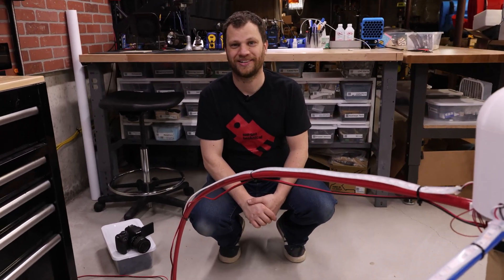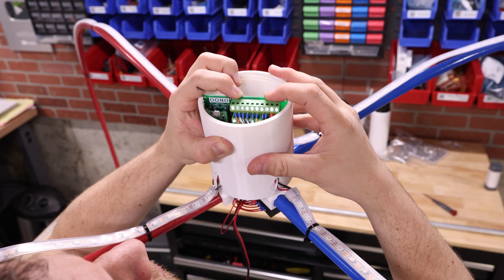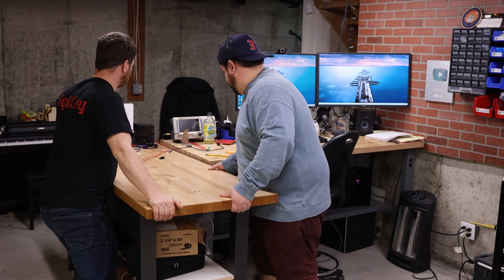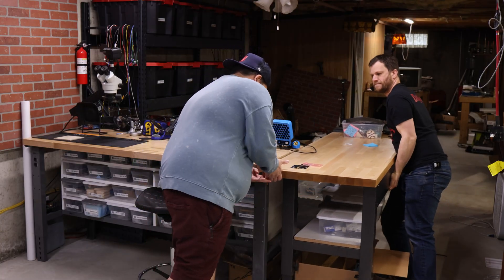All right, Pat, are you ready to play some Pixel Ball? I have never been more excited in my life. Now we're in the home stretch. We're finally ready to demo this project. I'm really excited. I had Patrick the cameraman help me move the workbenches out of the way so we can actually fit this thing.